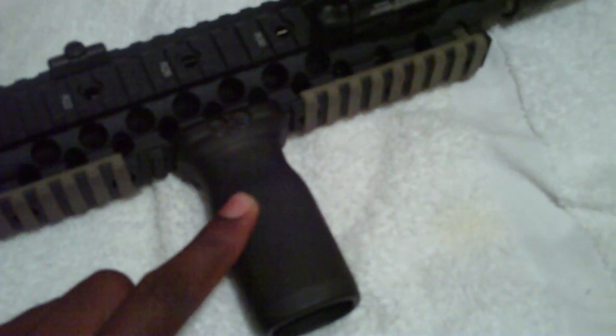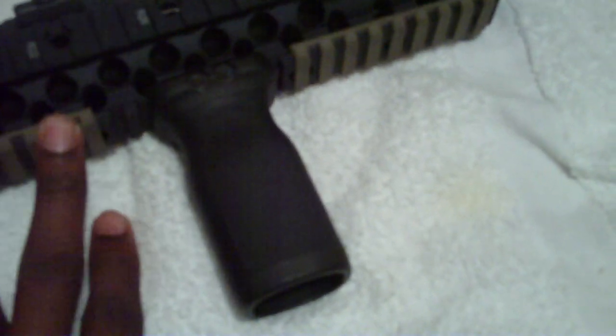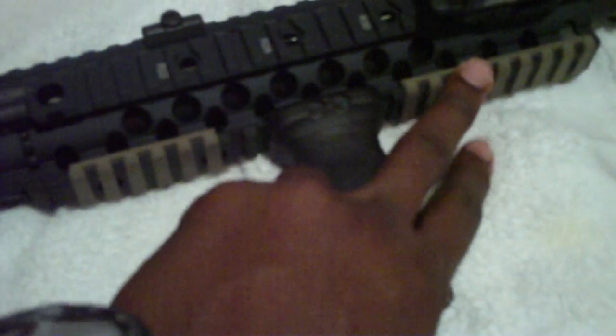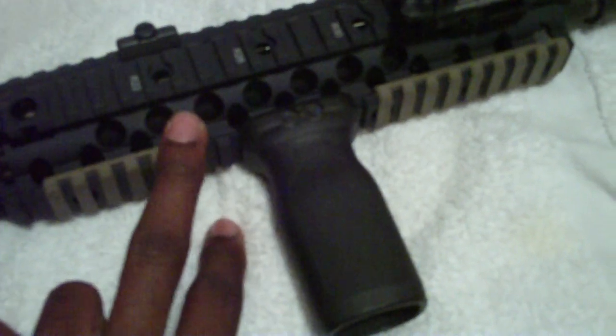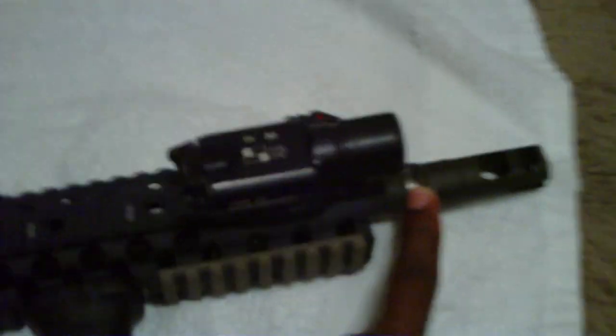Got the Magpul RVG on there, got some Magpul rail covers on there to protect my hands from recoil. Got the Surefire X300 weapon light on there and the Surefire MB 556K muzzle brake. Plan on going to the AAC Breakout, which is similar to this, and plan on getting a suppressor to go on this bad boy.